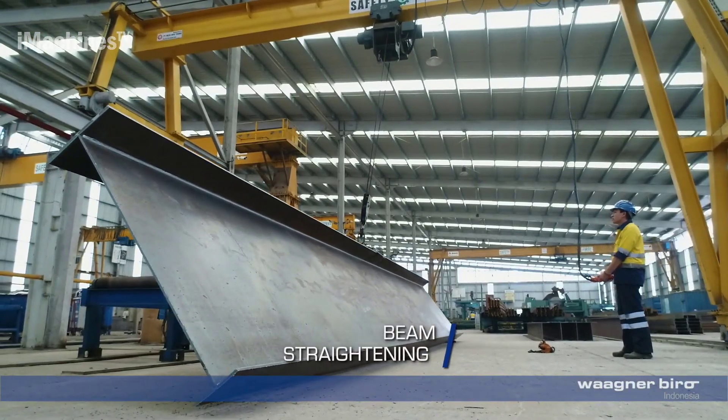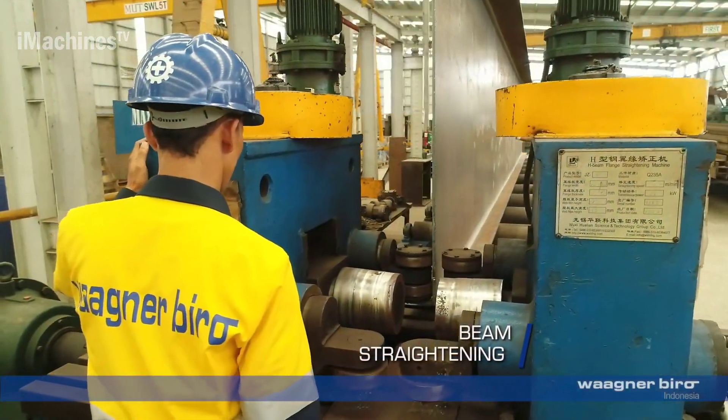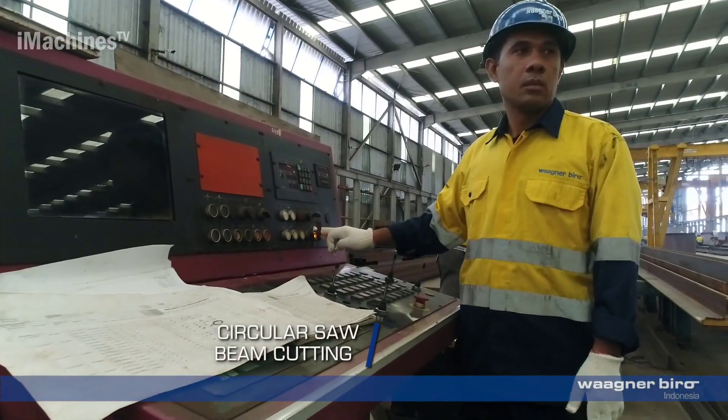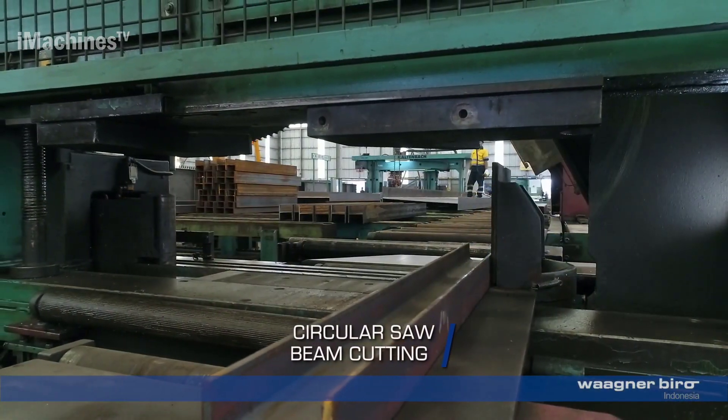Beam straightening: after welding, the beams may undergo a straightening process to correct any deviations or distortions that occurred during the welding process. This step ensures the structural integrity of the beams.